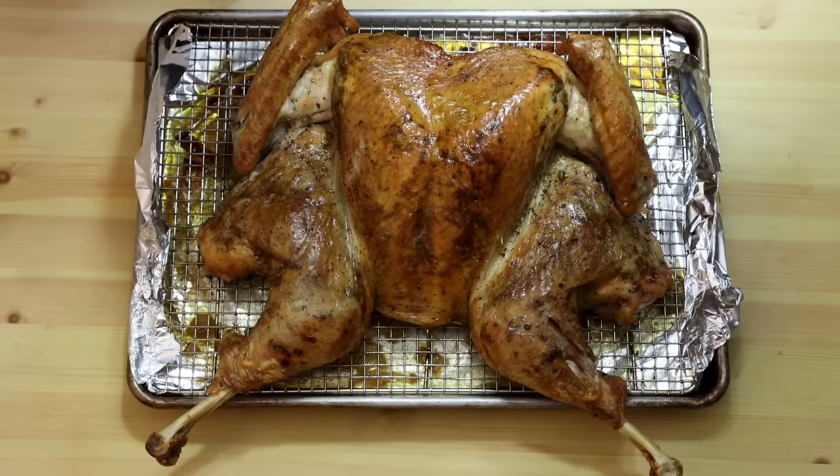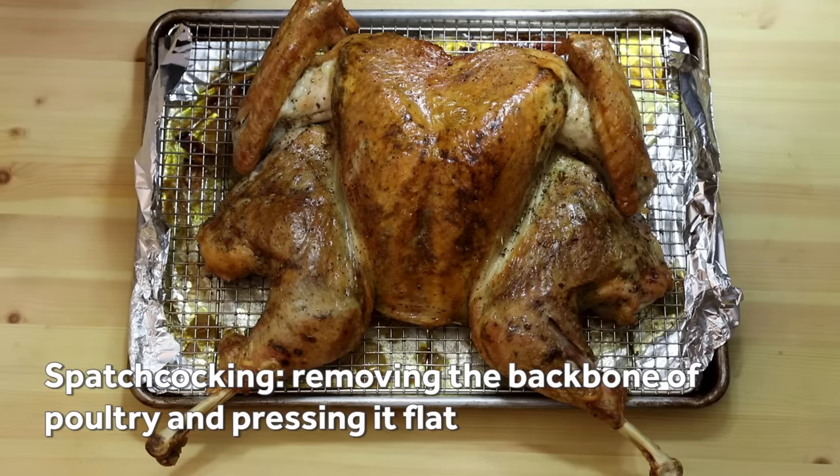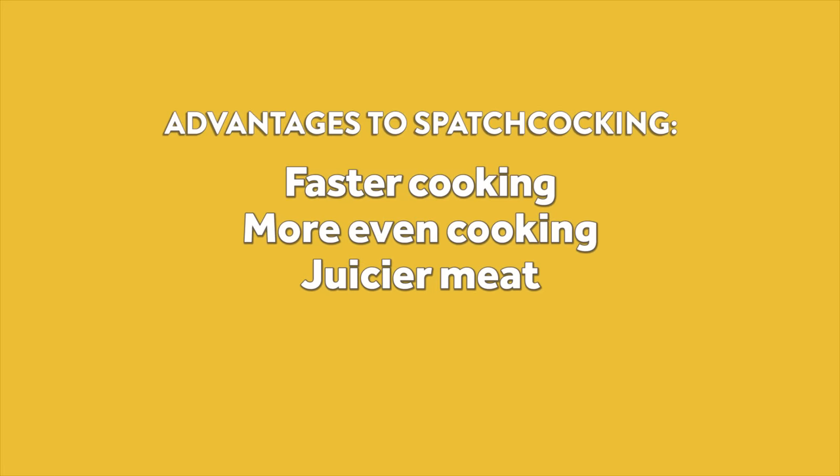One of the absolute best ways to roast a turkey is to spatchcock it, which means butterflying it by removing the backbone and pressing it flat. The technique offers several advantages, including faster and more even cooking, juicier meat, and more crispy skin.